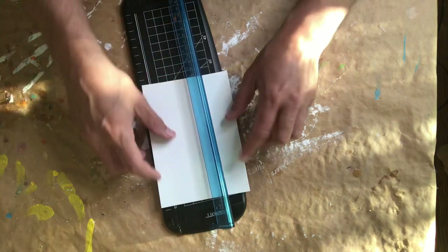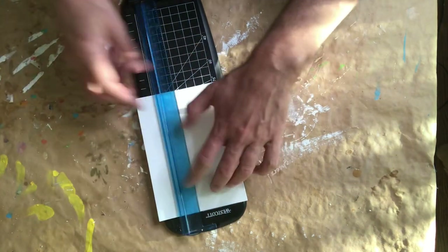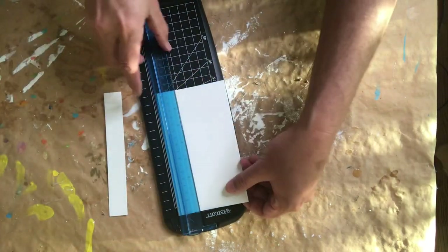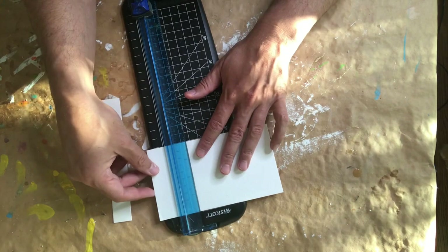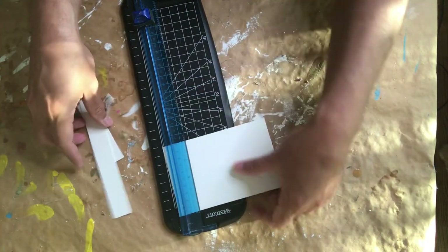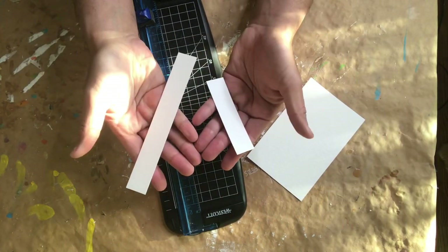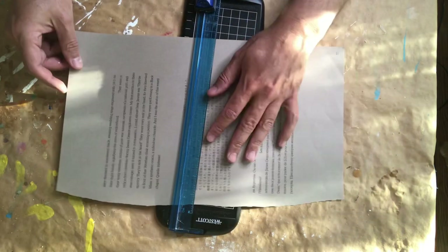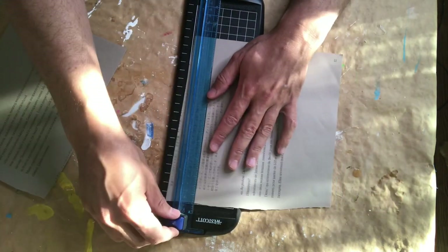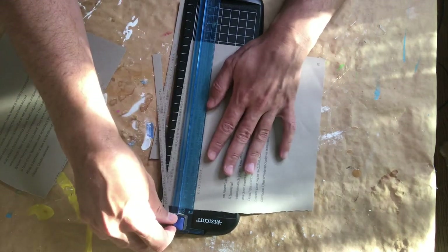I'm going to start by cutting down that 5x7 paper to a 4x6 size, which is an appropriate size for a postcard and appropriate for this challenge. After cutting, I have some excess paper left over, but I'm going to hold on to those — they'll actually be part of our postcard. I'm also going to take that big sheet of paper and cut down some strips that will add color and texture to the postcards.